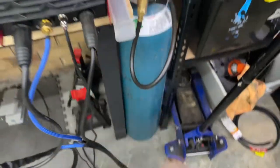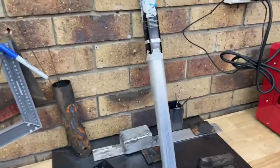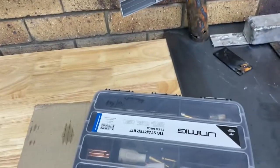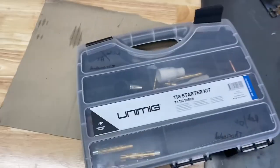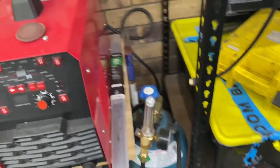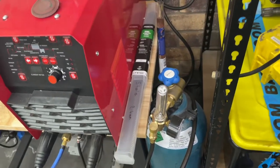You do need to purchase a regulator, your own gas bottle, your own filler rods, and your own tungsten set. I personally recommend getting the Uni-Tig starter kit - it has pretty much everything you need to learn with. I bought that for about $140 from Sydney Tools. Same thing with a regulator - I think it was about $75 to $90. Obviously you can have your mild steel, stainless, and aluminium filler rods.